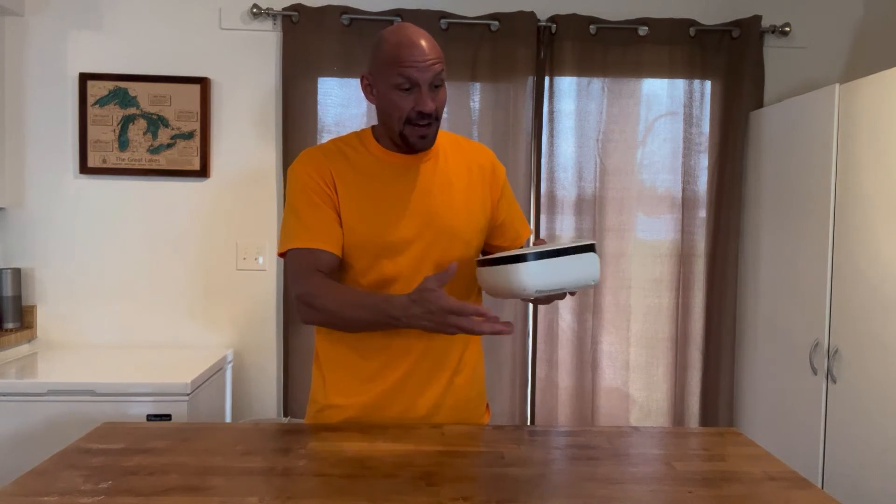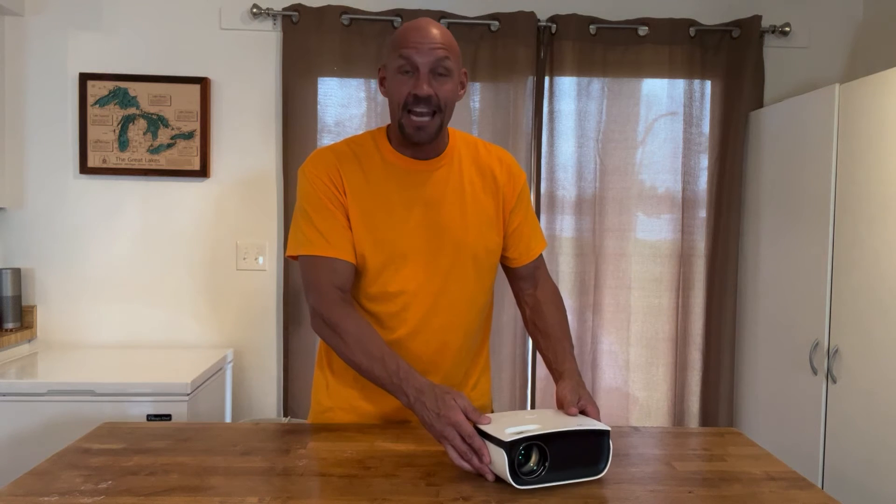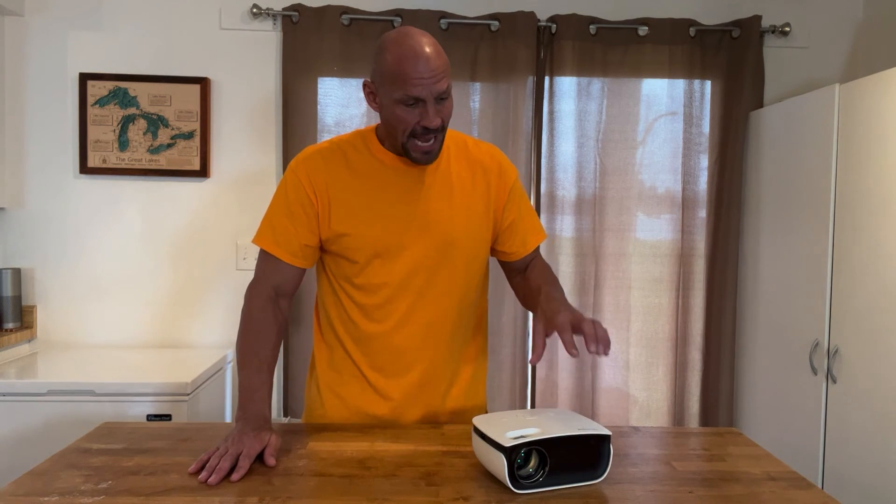We used it, we got it set up in minutes, and from there just simply had a great time using the projector. It worked really well and we've used it a few times to watch movies outside. One little pro tip: the darker the better.